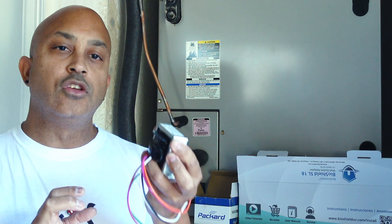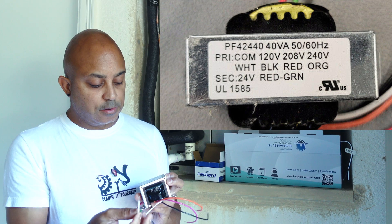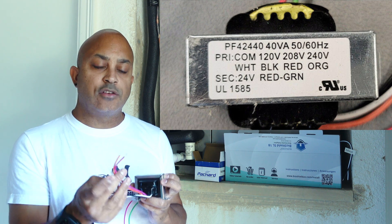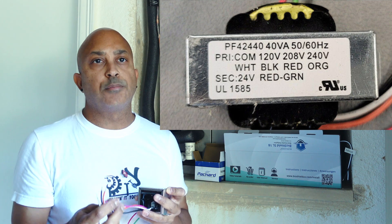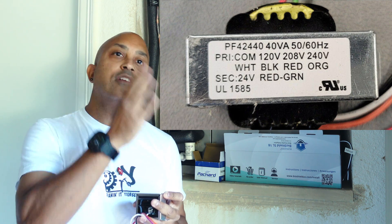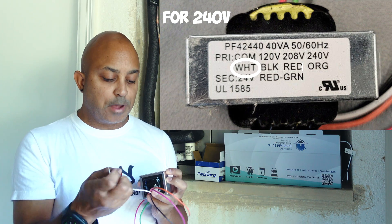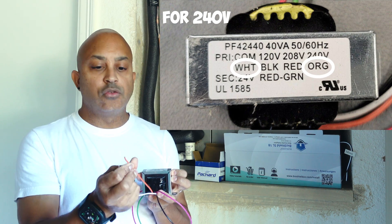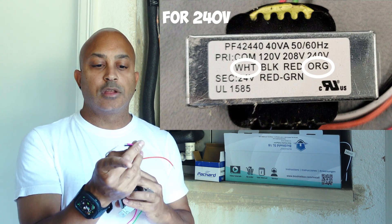This transformer is by Packard and it's a multi-use transformer, meaning it takes different varying voltages and steps it down to 24 volts. The wires are all labeled: white, black, red, and orange. In my case, my unit is 240 volts, so I need to convert 240 down to 24. The white is my common and the orange is 240 volts — those connect to power, and the other two I'll cut and cap off.